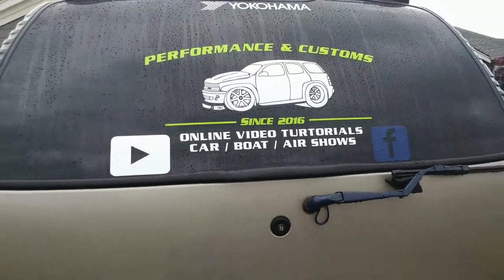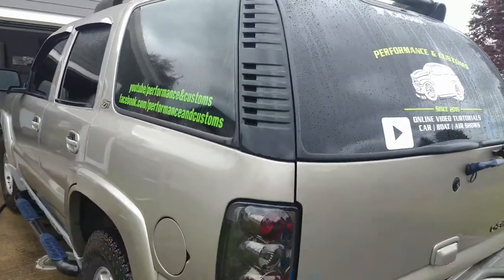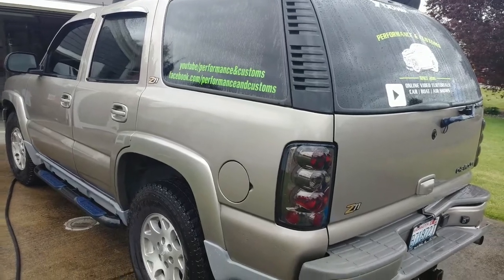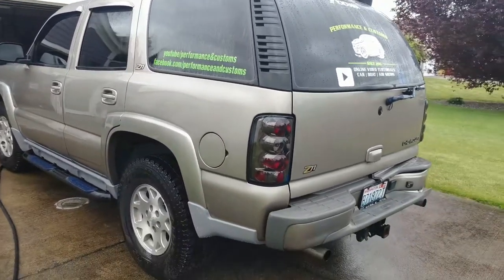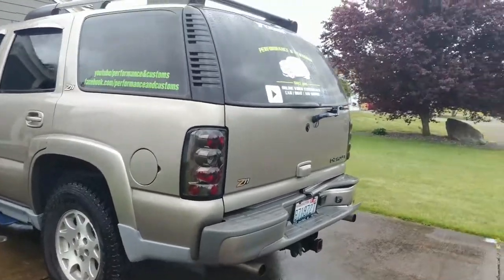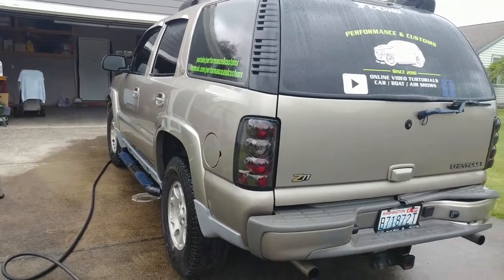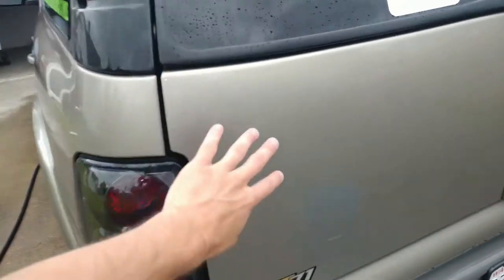What's up everybody, today I figured I would demonstrate how I use the clay. I got it in a clay mitt — some people get it in clay bars — but with a vehicle this size I like to use the clay mitt because it takes less time. I already went ahead and washed the truck, so that's what you'll want to do first: wash the truck really good.